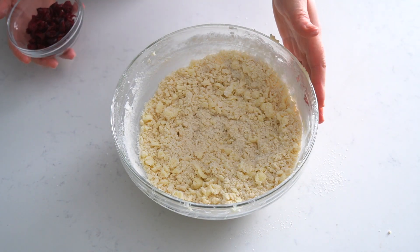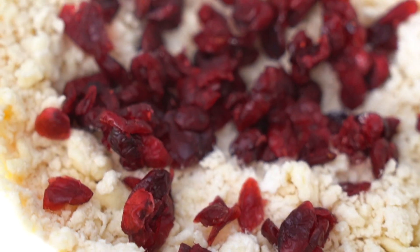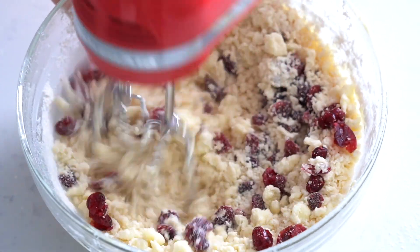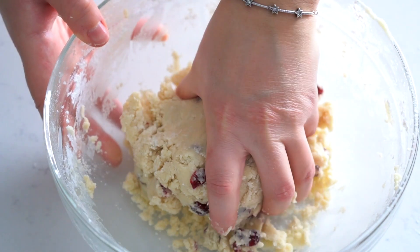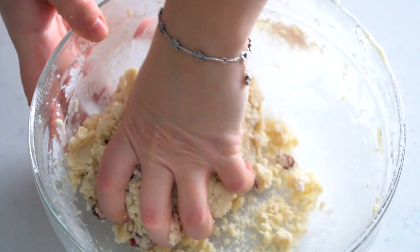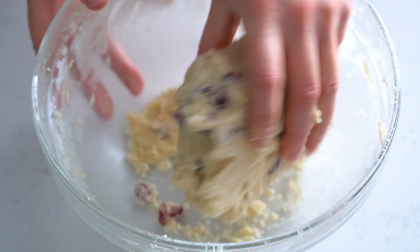When it's almost all combined, we're going to add our cranberries to the mixture and then finish combining it all together. Keep beating until you get a firm dough. You can also finish combining it with your hands, which is actually a little bit easier. And here we have our amazing shortbread dough — it's nice and firm, so we're ready for the next step.